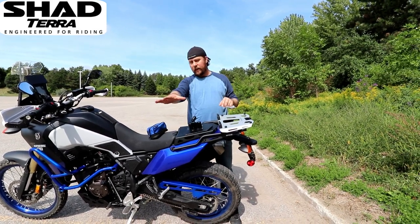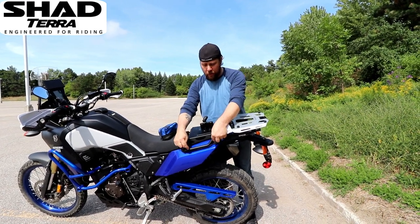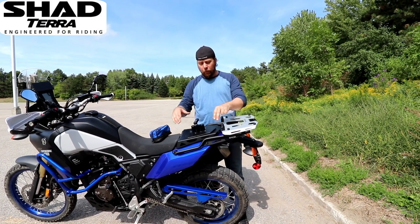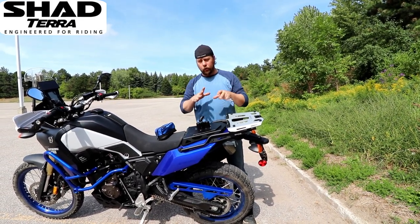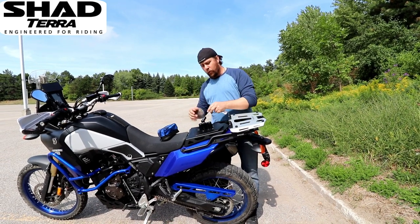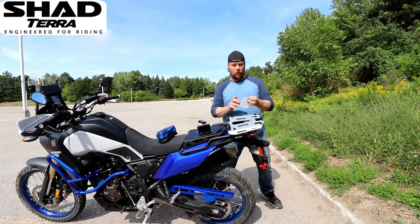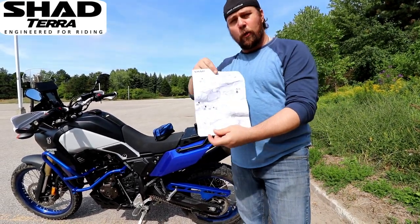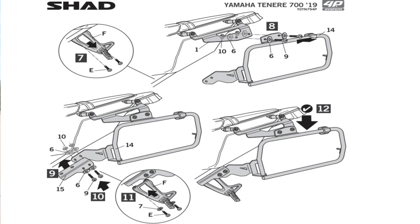The side plate or side case mounts work in conjunction with the fasteners that work for the top plate. So whether you're putting just the top plate, just the side case mounts, or both together, it's still going to follow the same sequence in regards to how we mount this. The instructions are included. I will take a screen capture and put that up on the video so you can physically see.